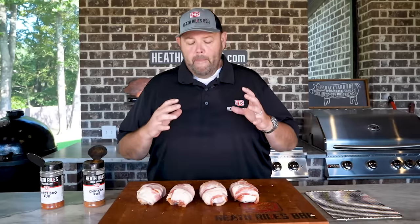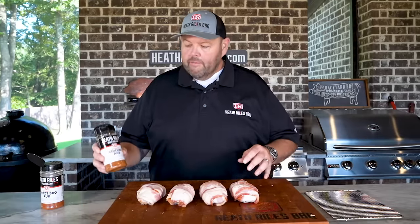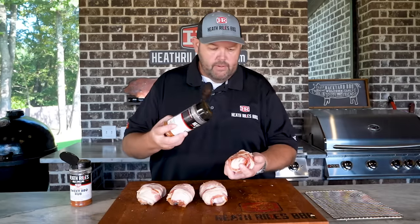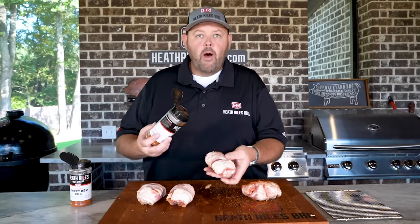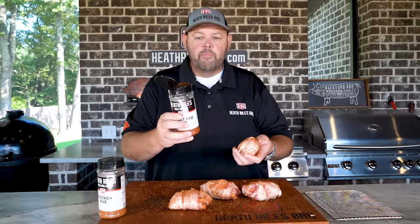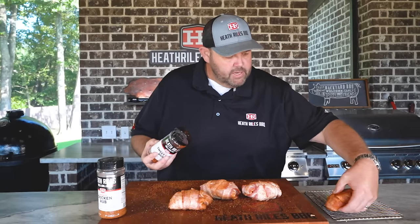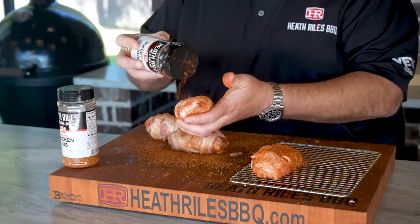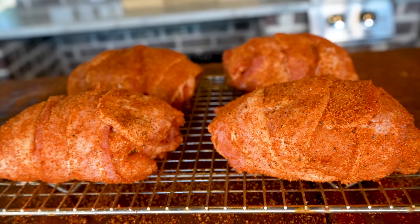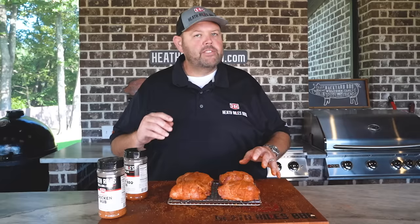You've got yourself a good old bacon chicken roll-up bomb. Now we're just going to repeat the process until we get them all done. Now that we've got our chicken bacon bombs all rolled up and ready to go, I've got our chicken rub and our sweet rub. I'm going to go a little bit of chicken rub on this thing all the way around. Once I get that chicken rub on all of them, I'm going to come back with a little bit of sweet rub on all of them. Once I get everything layered, I'm going to set them on one of these racks I have here — I've already got it oiled — to make it easy to handle the chicken bombs.